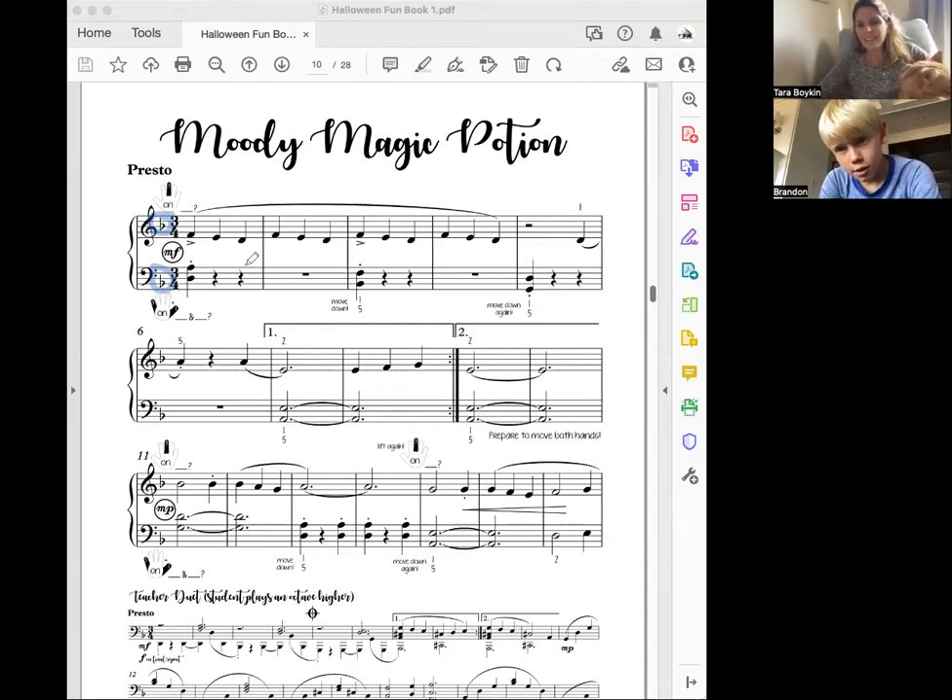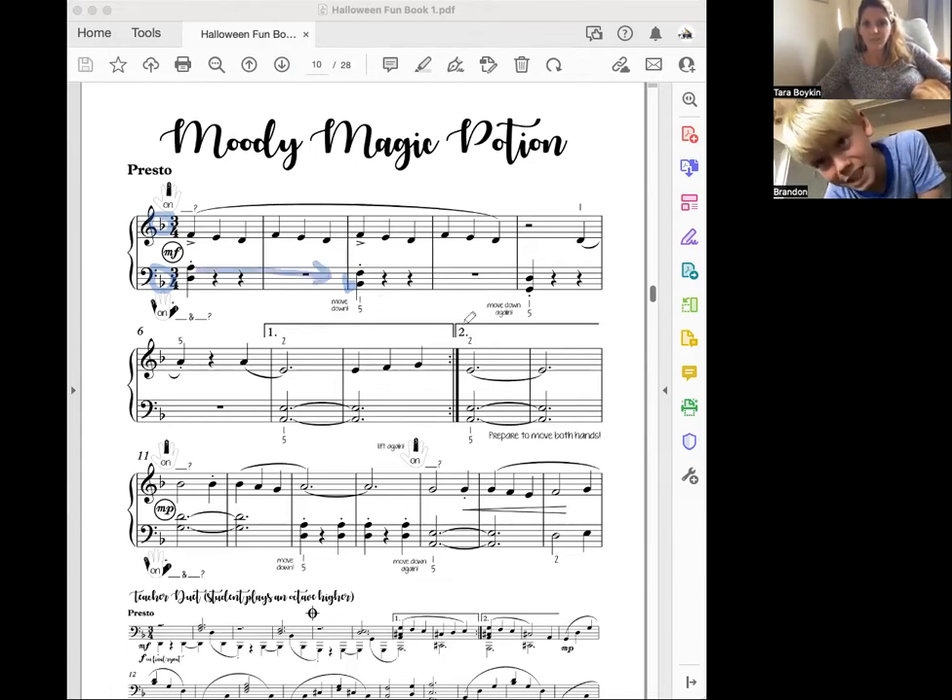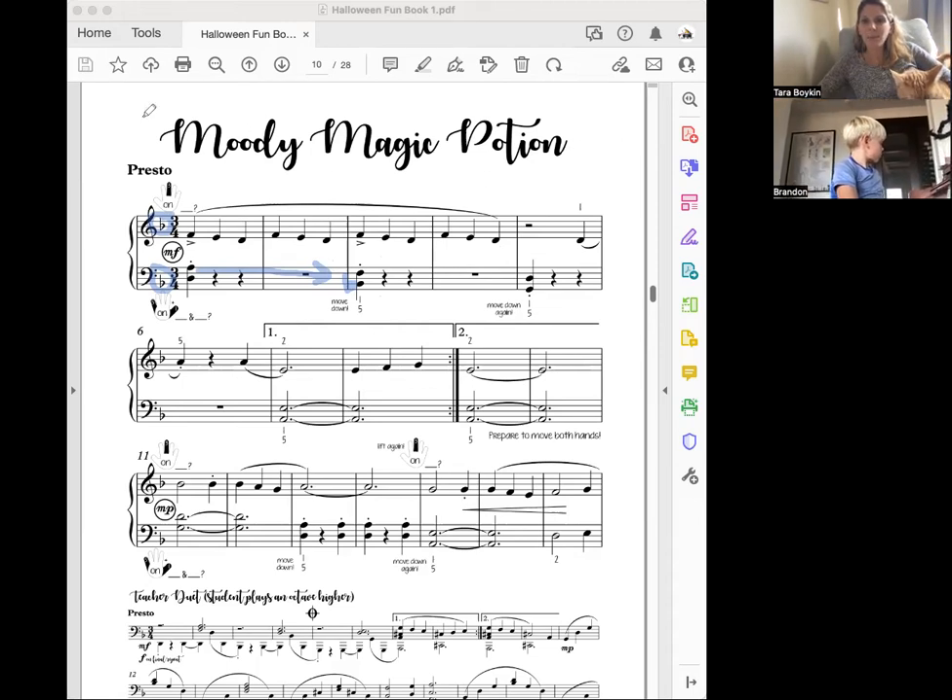But we're going to help ourselves and add a flat in front of that little B, because this is a B — see, these two are different. In front of every B, like B-A-B-Y, okay?